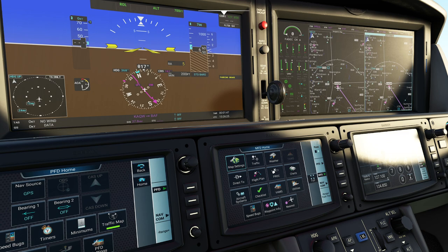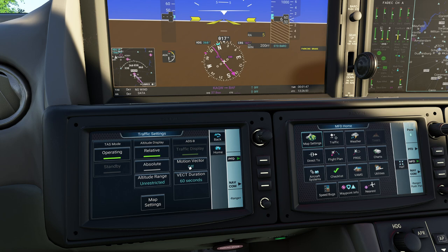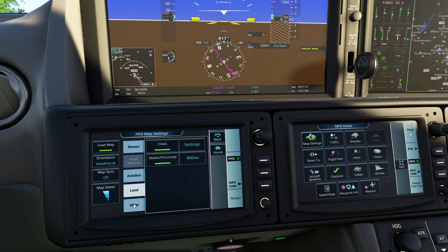Coming down here we have the PFD map settings. One of the things you can do is if you don't want to look at the traffic map, you can turn on the world map - look at how cute and tiny this map is. You can go ahead and turn this on, and if you want to zoom in you can roll the mouse. I like to leave traffic mode on, and you can set all the different options here. You can also put on terrain - absolute terrain shows you a nice flight sim map, or relative terrain shows only terrain relative to you. You have all your airways and land options too. In the real world I would probably keep this one pretty minimal.